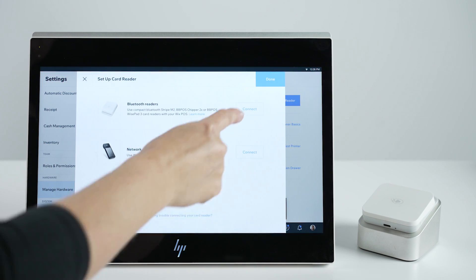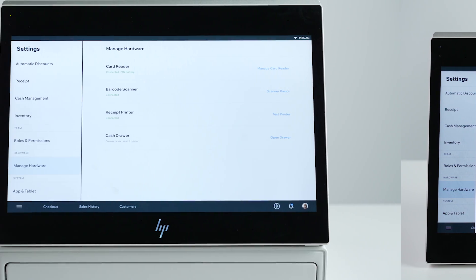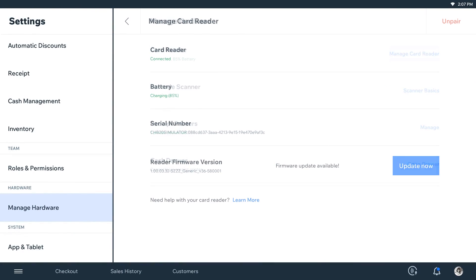Now tap Set Up Card Reader. Once the card reader is turned on, you'll see it show up on the list of available readers. Tap Connect next to the relevant card reader. Once your card reader is connected, you'll be able to see its battery level on the Manage Card Reader screen.